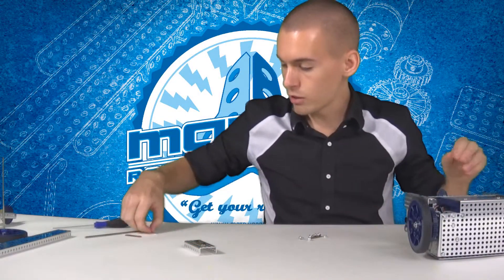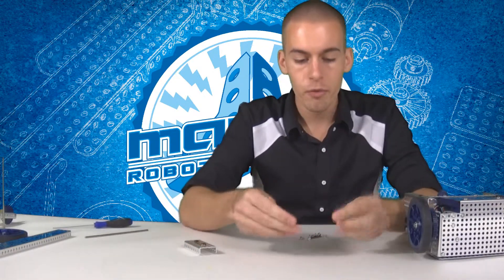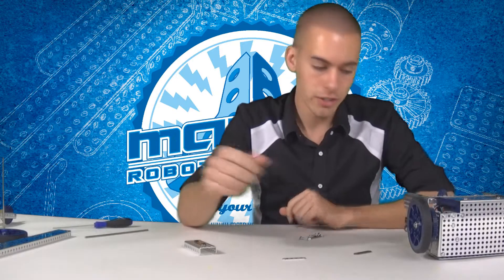They're actually heavier than the aluminum pieces. You can tell the difference by just holding them and comparing the weight. Or if you drop them, it makes a very different noise.